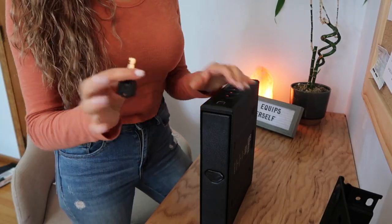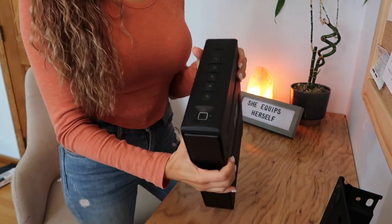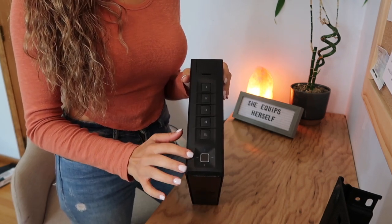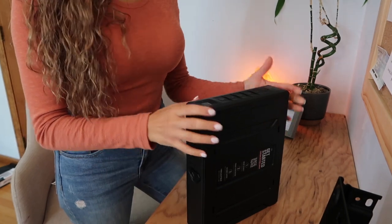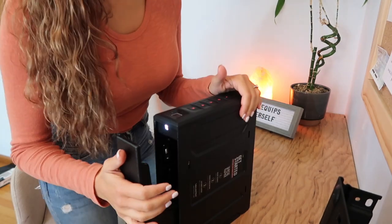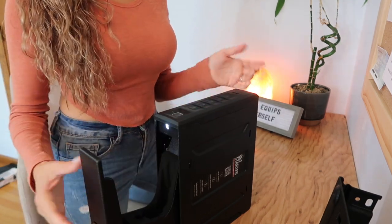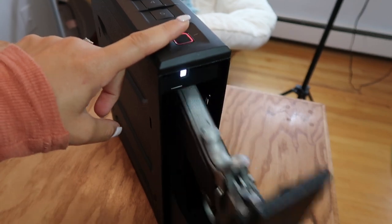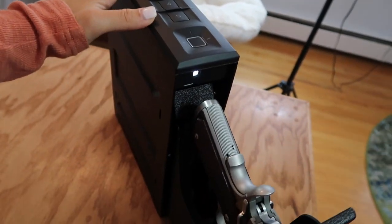Just to show you how easy this is — it comes with two backup keys that I recommend keeping in different locations in case you lose one. You can access it using your fingerprint, and it holds up to 20 fingerprints in its memory, so I can do all my fingerprints and Mac can do all his fingerprints. It also takes a code, which I change off camera — 1212 is just my camera code so I can show you guys how it works. It's really easy and quick to open, and pretty quiet. Using my fingerprint it opens like that, and using the code it opens like that.